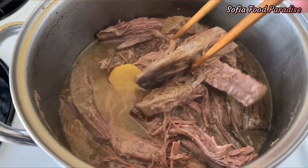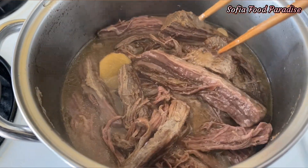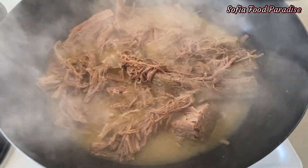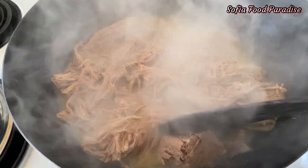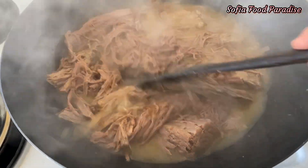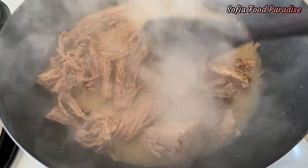I will add a little bit of water. The heat will be added. This is the heat — we will cook the rice.